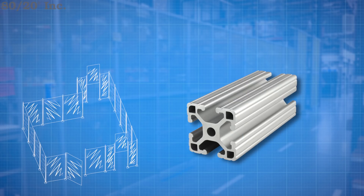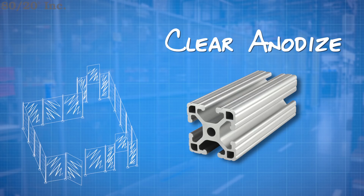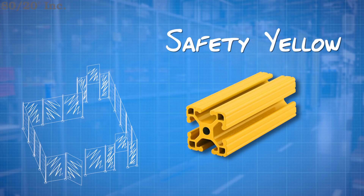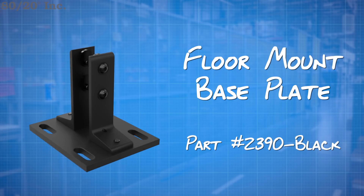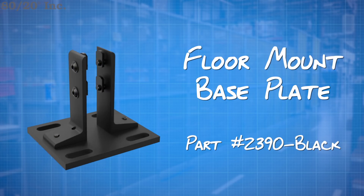Next I need to look at the type of finish my profiles are going to have. Typically these come in clear anodize, but for this design I'm going to go with the safety yellow powder coat. This is going to draw a little more attention and hopefully prevent any injuries. When it comes to securing the guard to the floor, I went with a standard floor mount base plate, because it secures on both sides of the profile for a strong connection, and the slotted mounting holes allow for flexibility when securing it to the floor.